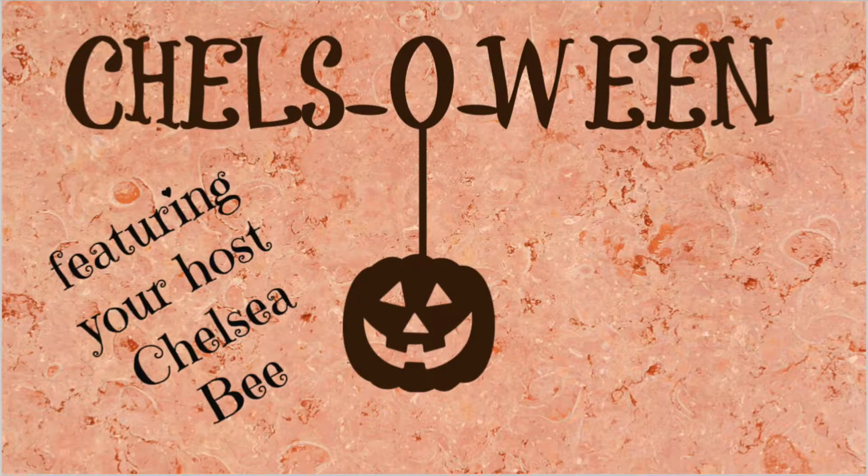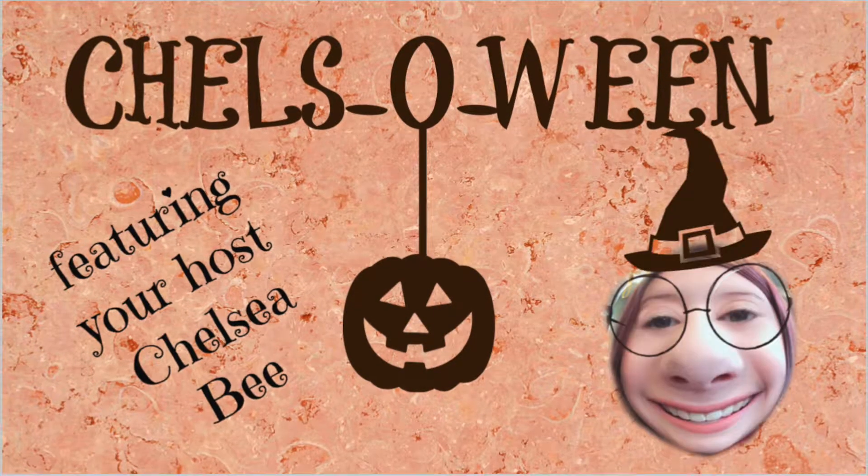Evie, Eva Queen's daughter. Hey guys, what is up everybody? My name is Chelsea B and welcome back to Chelsaween. For today's Chelsaween episode I'm going to be transforming into one of my favorite characters of all time, and that is none other than Evie from Disney's Descendants.